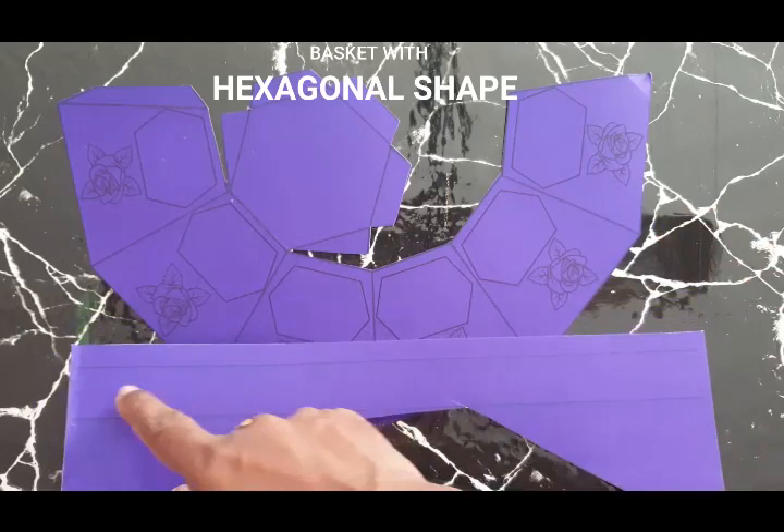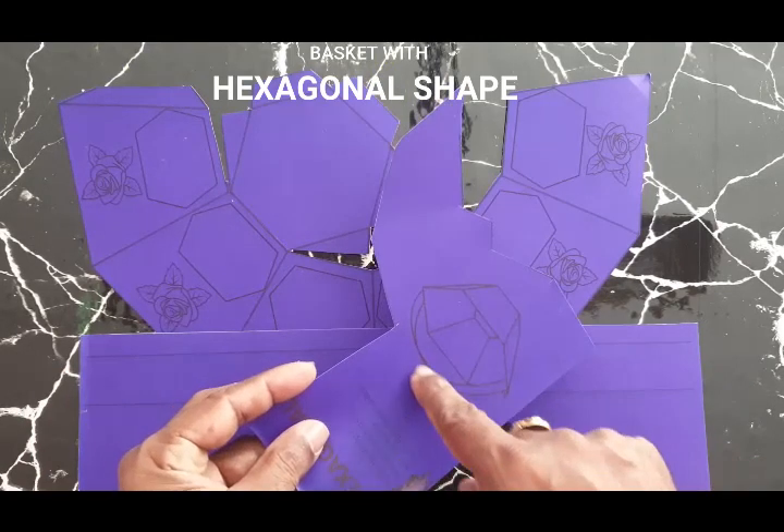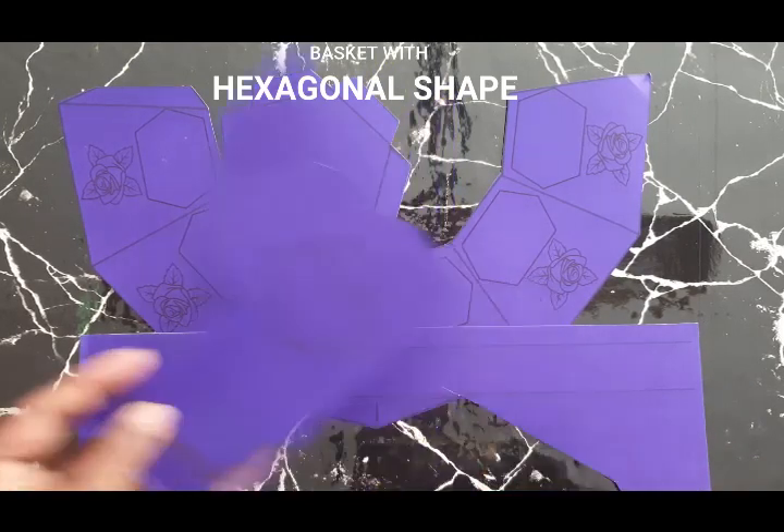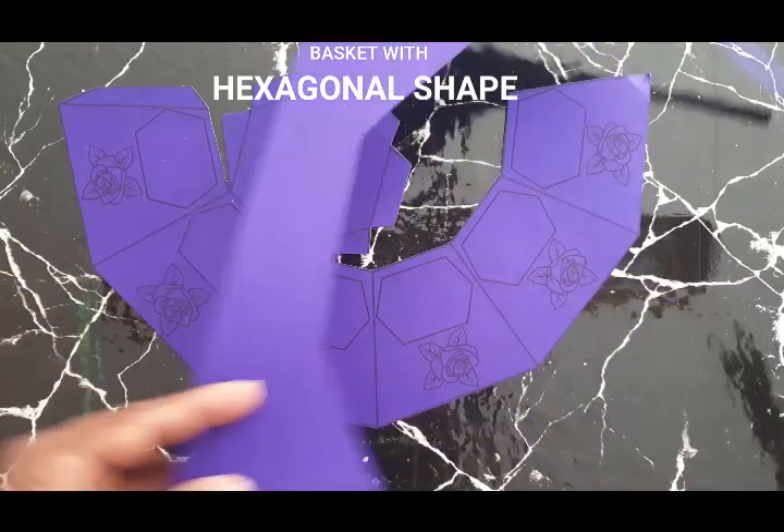Now this is the handle for the basket. You can see this is the handle which we have to create. A straight line is already given here — you have to cut that shape along the line.